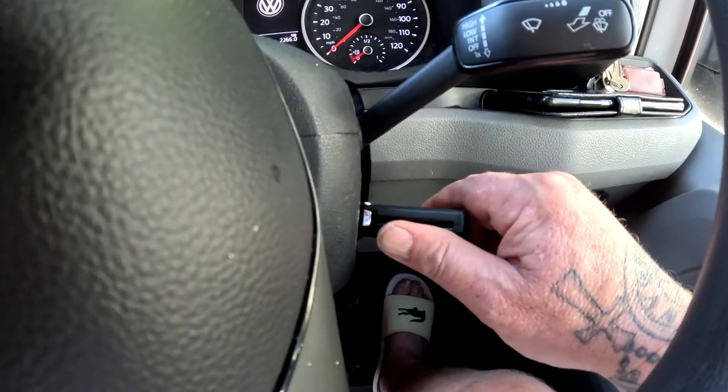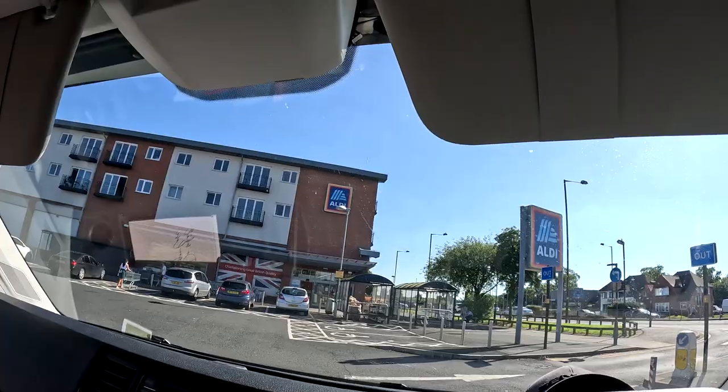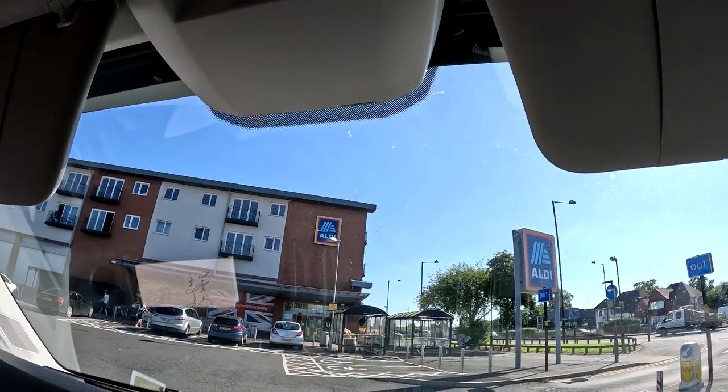Where are we going to go? Aldi? Let's go. Let's go to Aldi. So we're here, Aldi car park. We're going to get a trolley.